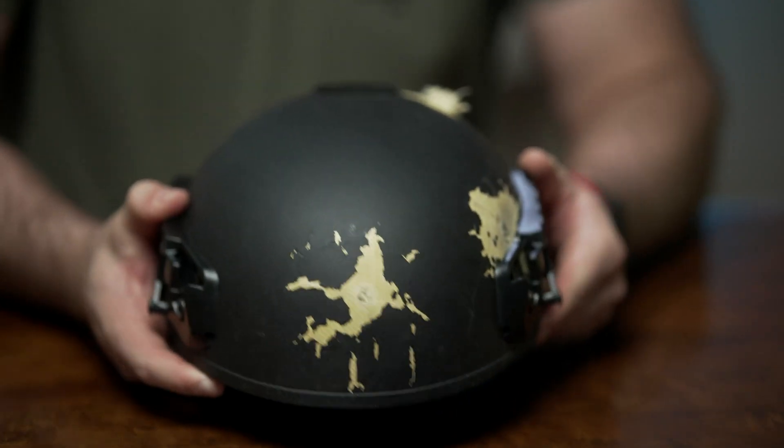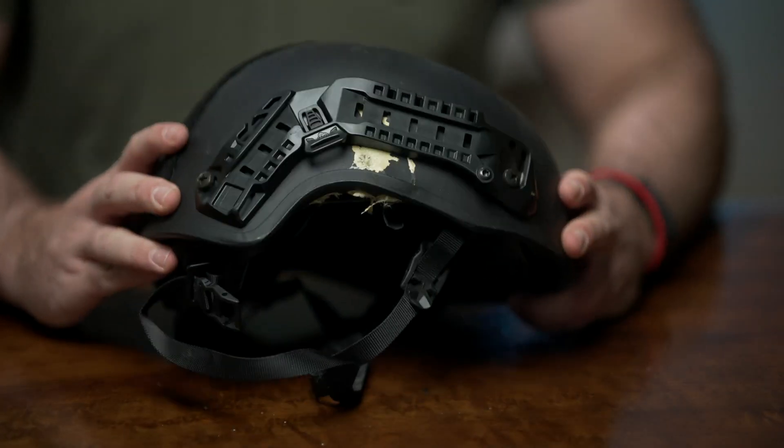There are three main cuts that you can get on ballistic helmets in the industry. Here we have a high cut, which is designed to allow operators to wear headset and comms gear with the helmet. There's also a mid cut, which sits just a little bit lower, offering some ear protection. And we have the full cut, which offers full ear protection to the operator.